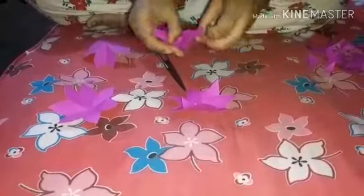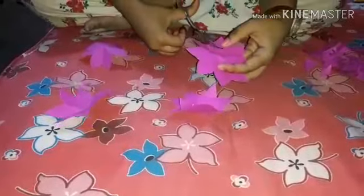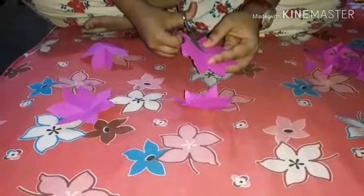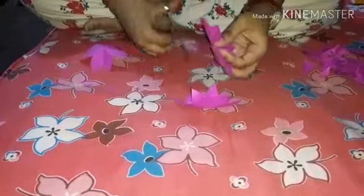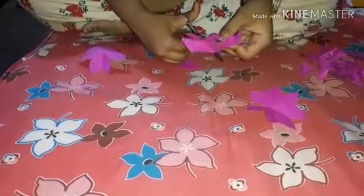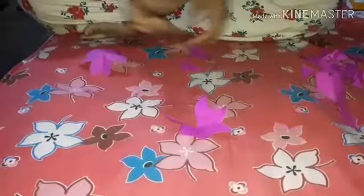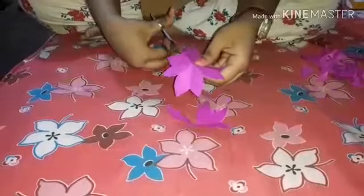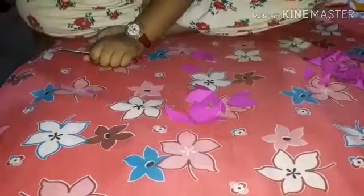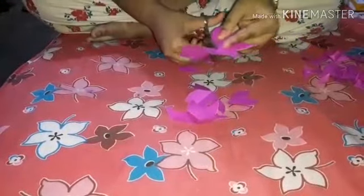Now we have to cut one petal from each flower. In the first flower, cut one petal. In the second flower, cut two petals. In the third flower, cut three. And in the last flower, cut four petals — just cut in the half.